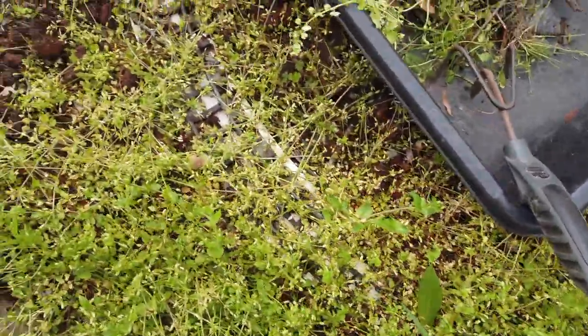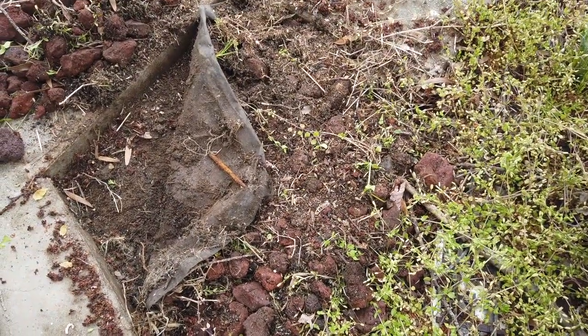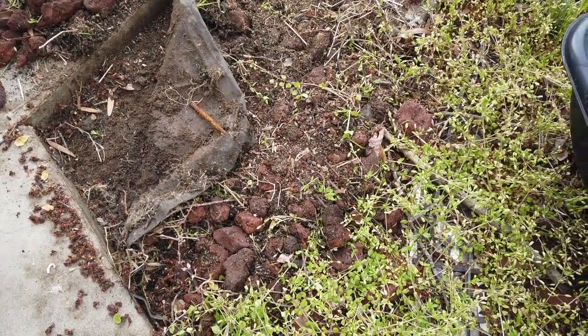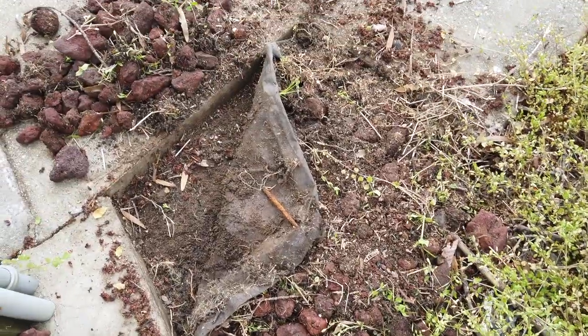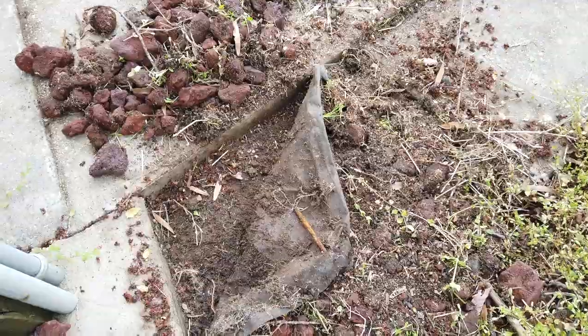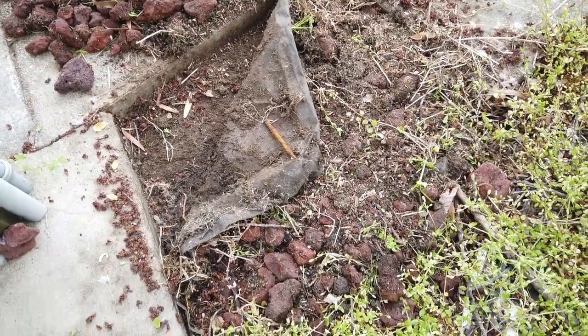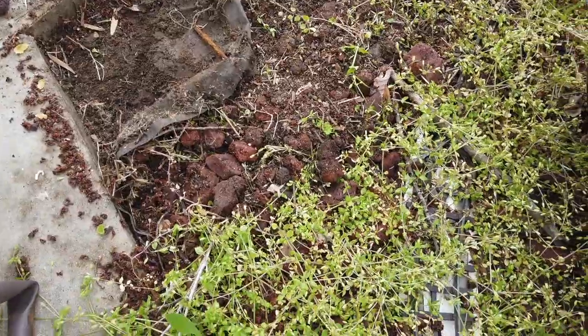So we've got to get this all cleaned out. You can see looking at this section I just started pulling up how deep — by the lip of the cement around the flower bed — how deep all that stuff built up in amongst the rocks over five years.